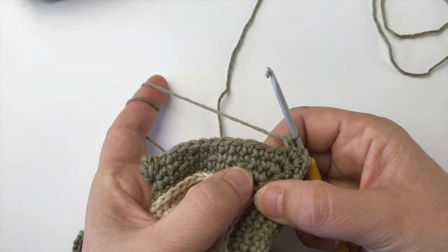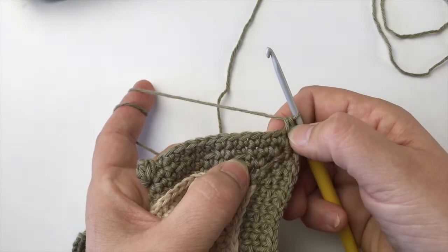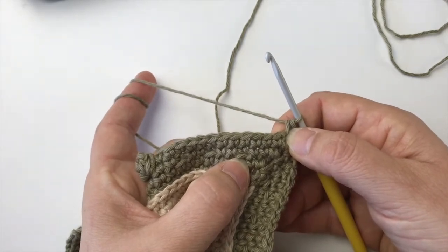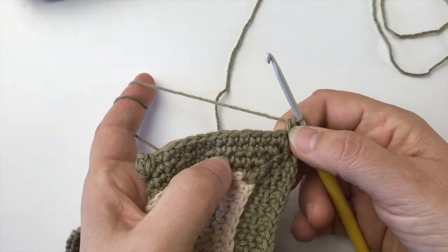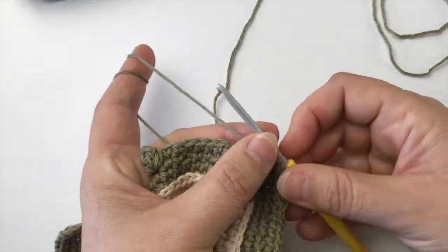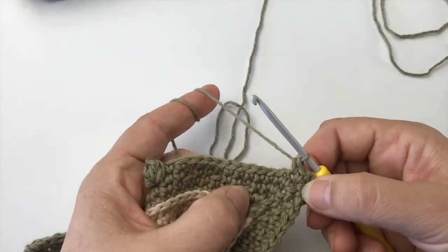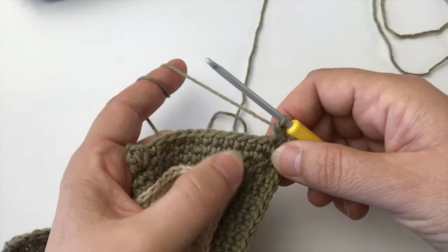Now, if you crochet very loosely, that may make the stitch too long, so maybe you're better off using a treble three A to B instead. If you crochet very tight, it might pull on the work, and maybe you need to make a triple treble instead. Just keep that in mind. The double treble is in the middle, and it works best for me.